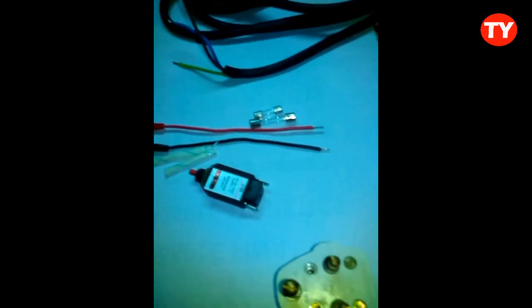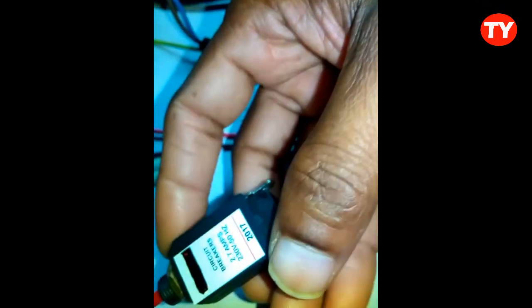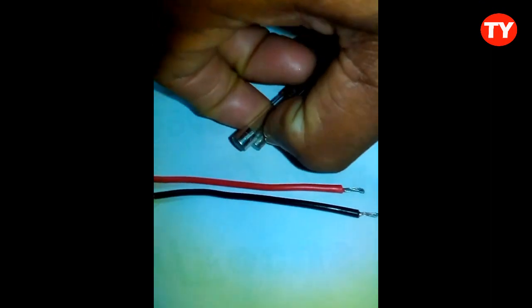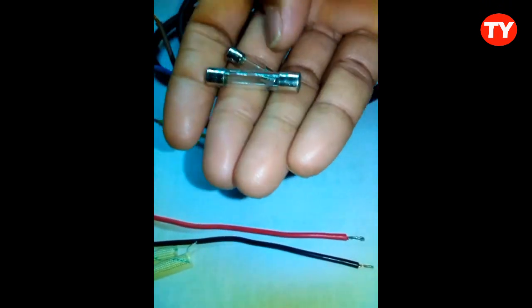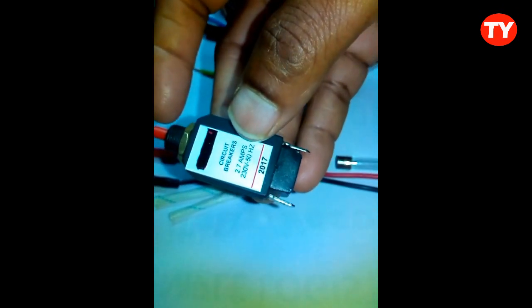This is an auto protection circuit for your laptop and PC using this circuit breaker. In most SMPS circuits, fuses are used. If the fuse fails, we have to go for repair. Instead of using a fuse, I am using this circuit breaker. This one is 2.7 amp and 230 volt. If excess voltage comes in, this circuit will be broken, and by pressing it again it will work automatically.